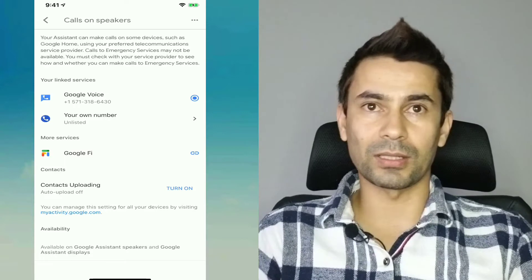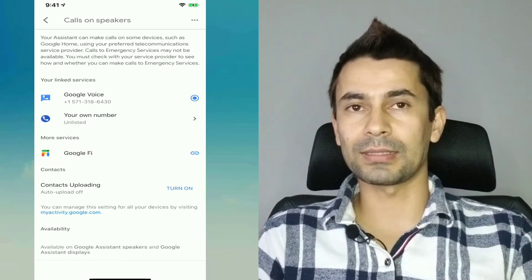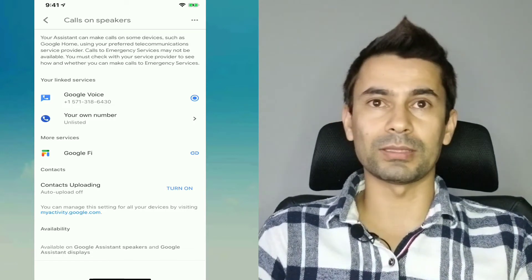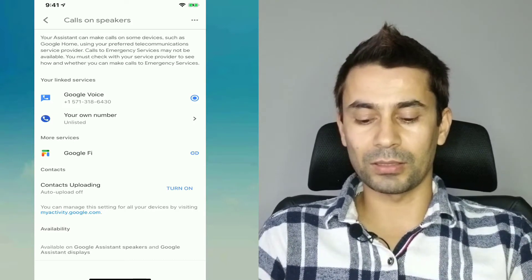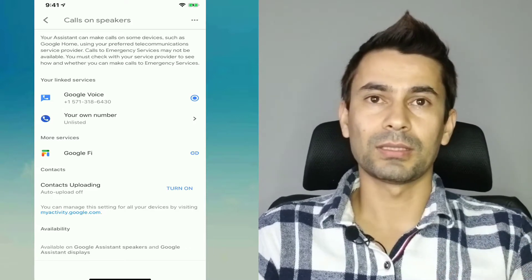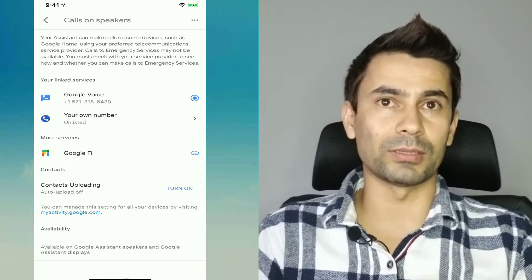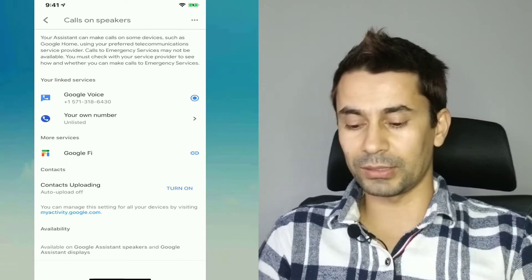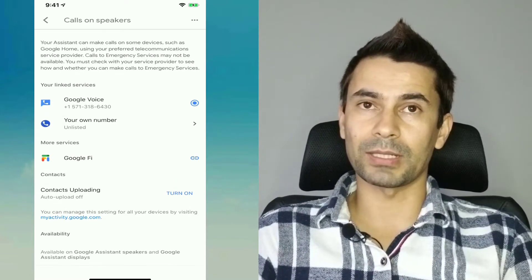The contact uploading feature is helpful when turned on. For example, if you've added some contacts recently and you turn that off, those contacts may not be available on your Google account — they may only be on your phone. But if you turn on contact uploading, they will be synced to your Google account as soon as you add them on your phone. That's why contact uploading comes into the picture.